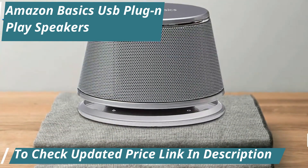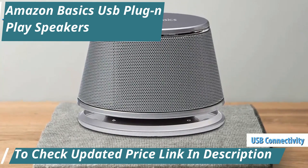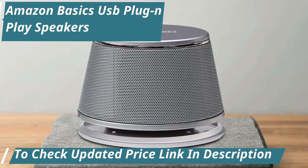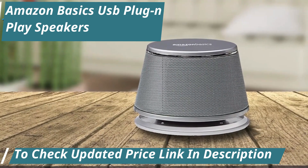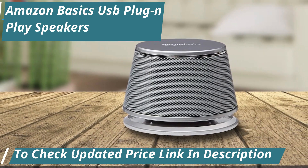Connectivity is a breeze thanks to its USB interface, ensuring a quick and easy setup. Despite their small stature, these speakers pack a punch in terms of audio output, delivering clear and powerful sound perfect for enhancing your multimedia experience.